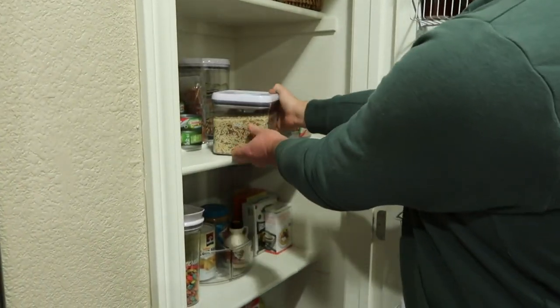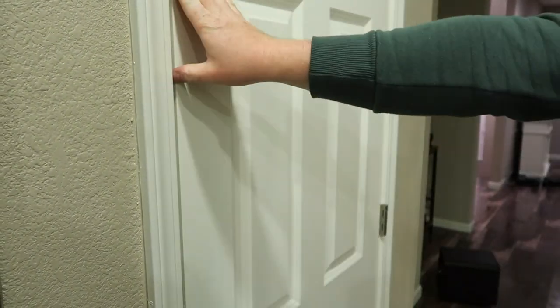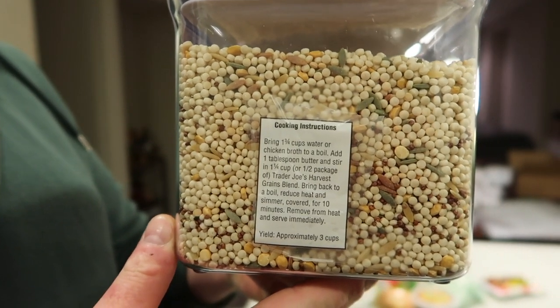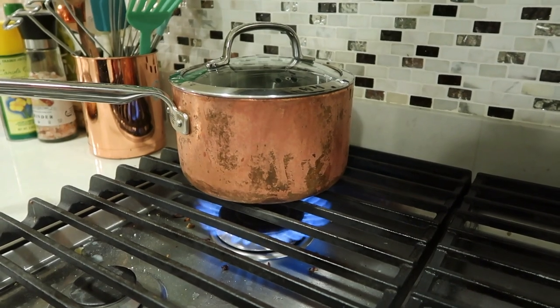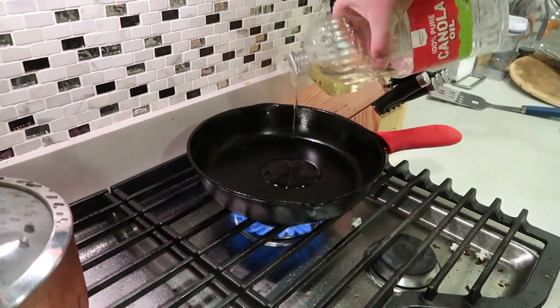Joe likes to make some sort of grain with his lunch, and recently it's been this quinoa mixture from Trader Joe's. We like to empty out the contents into an OXO container and put the cooking instructions on the back so we don't forget how to make it. We're going to start with boiling the water for the quinoa, and then while that is boiling we're just going to cook the chicken.